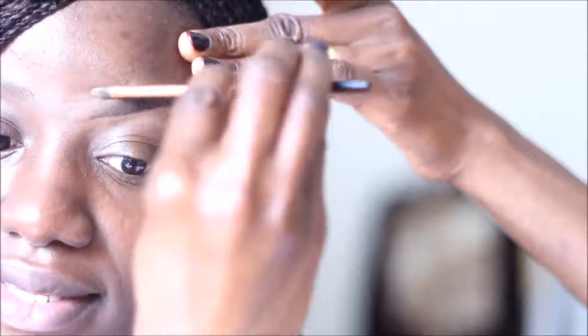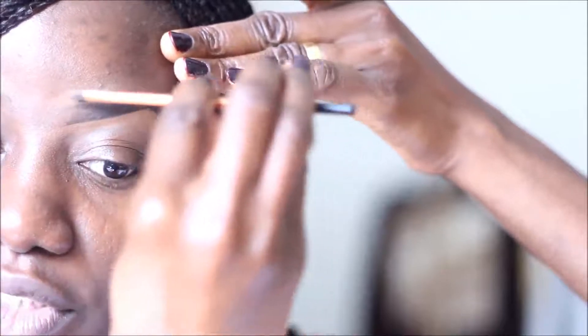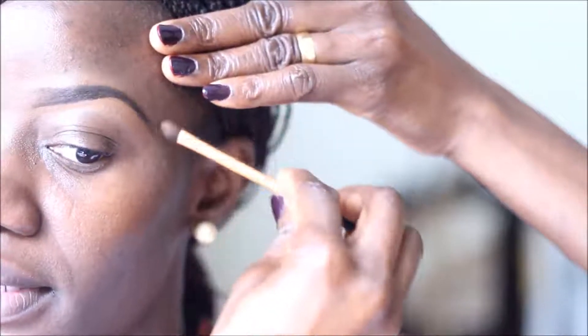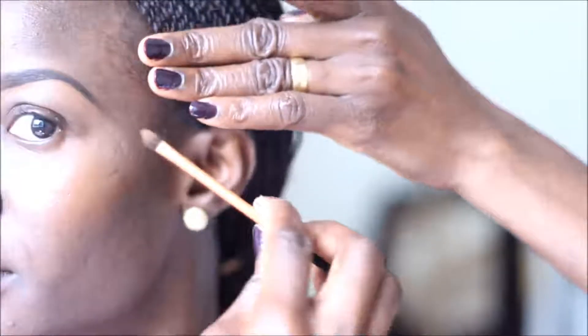I'm going to trace that and follow the natural outline we've created, and bring it all the way down. I'm happy with the result — we have the start of the brow looking very natural, the edge of the brow drawn, and that's the end of the brow.